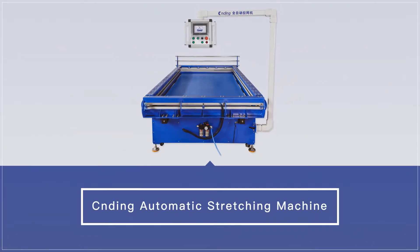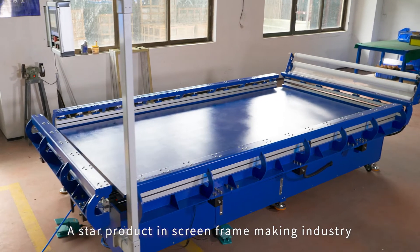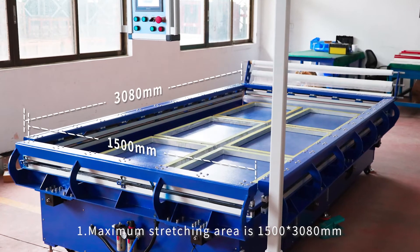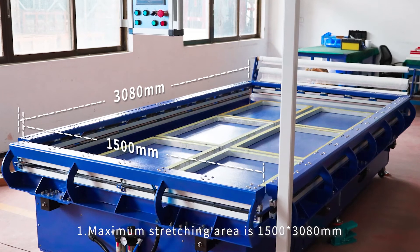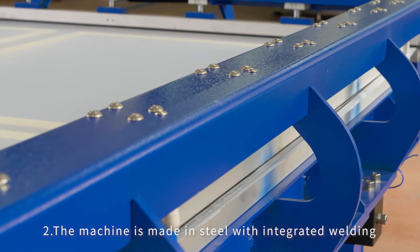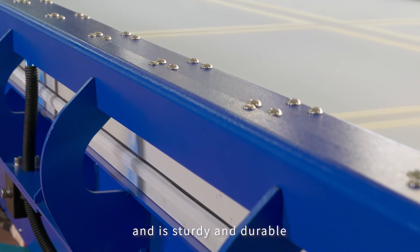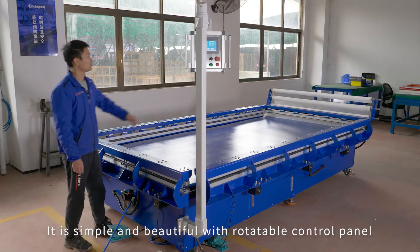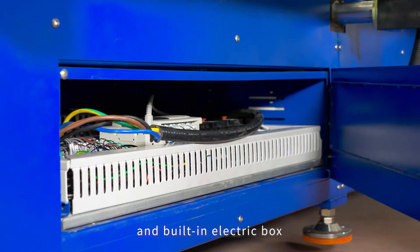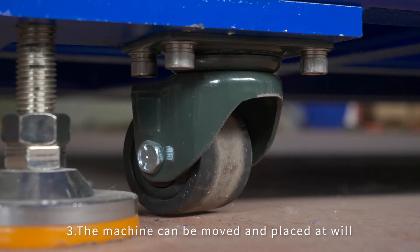Senti automatic stretching machine, a star product in the screen frame making industry. Feature one: maximum stretching area is 1500 by 3080 millimeters. Feature two: the machine is made of steel with integrated welding, sturdy and durable. It is simple and beautiful with a rotatable control panel and built-in electric box.